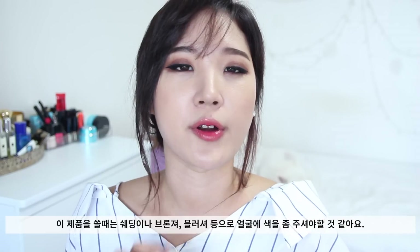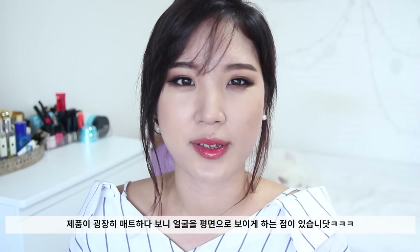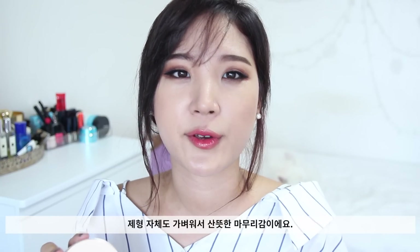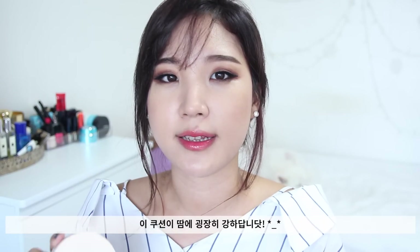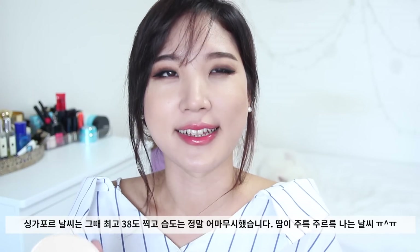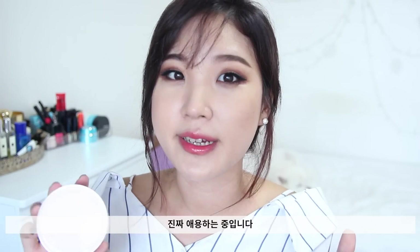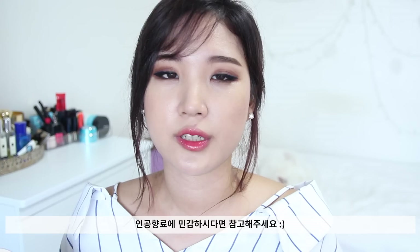I highly recommend incorporating a bronzer or contour shade to give some definition to your face, because this foundation tends to make you look a little bit flat — it doesn't give you any glow. I super love it though because it's highly pigmented, providing almost full coverage with a really lightweight consistency. It didn't really melt down while I was wearing it in Singapore, which was almost 38°C and super humid. The foundation managed to stay the entire day with a good primer underneath. One note: it has a very strong fragrance that lingers throughout the day, so if you're allergic to artificial scents, be aware.